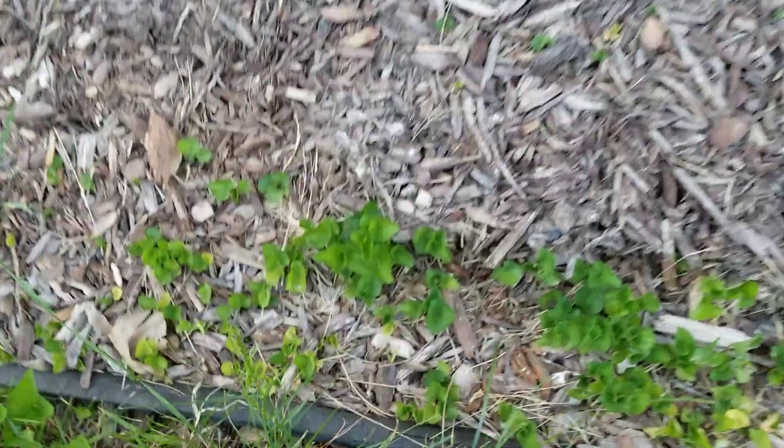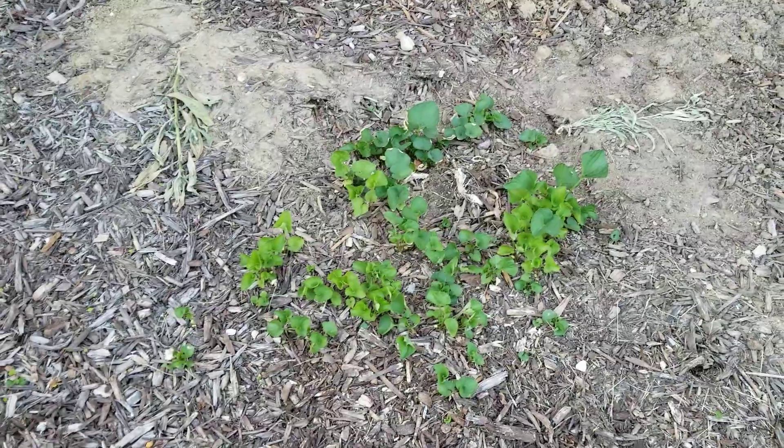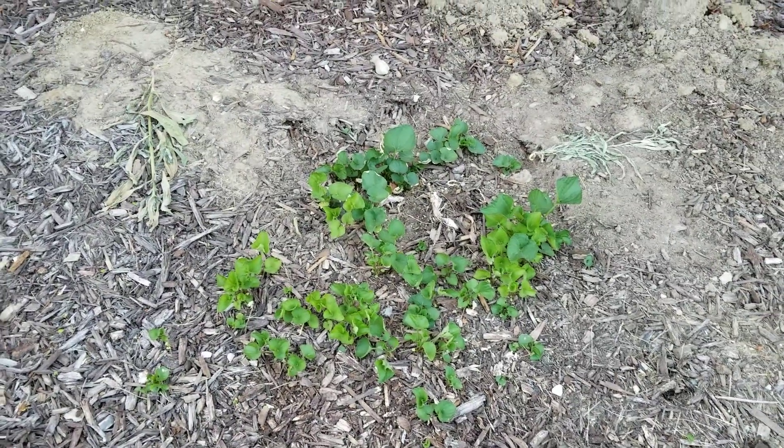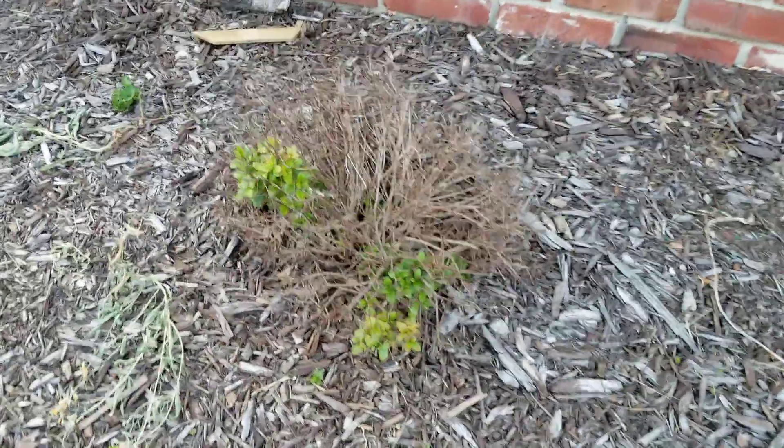I'm not sure what this is, but it's not a weed. This right here — I think it looks nice, it's like a vine type plant. I think we'll leave it here; we do need something over here. Look at the green coming out of there.